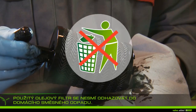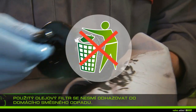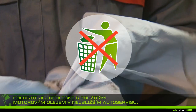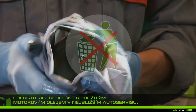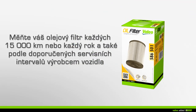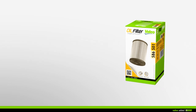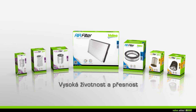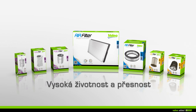Do not throw away your used oil filter in the household waste — take it along with the used engine oil to the nearest garage. Valio recommends that you change your oil filter when emptying your engine every 15,000 kilometers or every year, in respect of the carmaker's service interval recommendation.